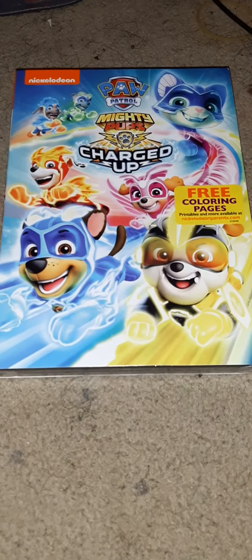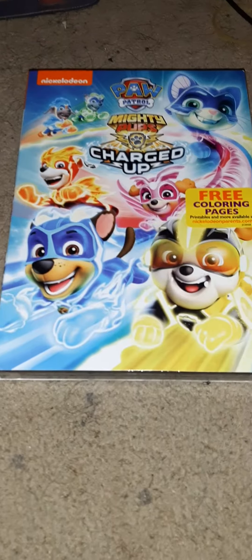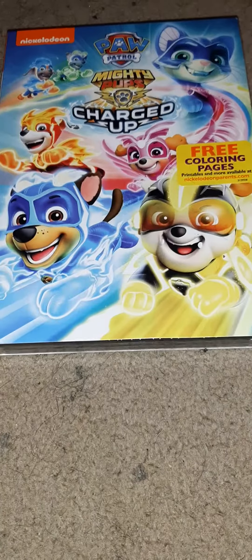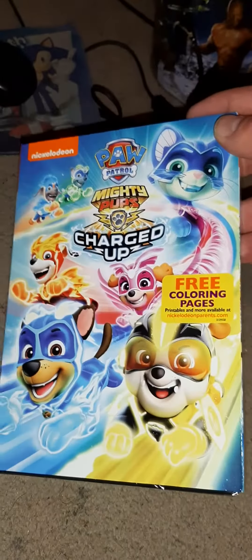Hey, what's up guys, Chris Torello here. Today I'm going to be doing a DVD unboxing of Paw Patrol Mighty Pups Charged Up, which I actually got in the mail today. Finally came today — there's the front, there's the spine.